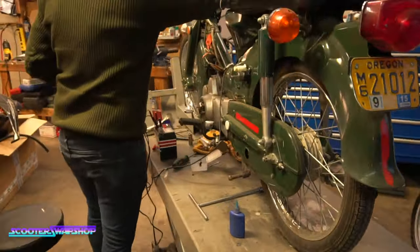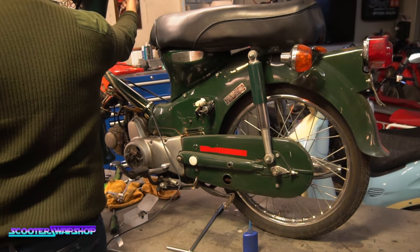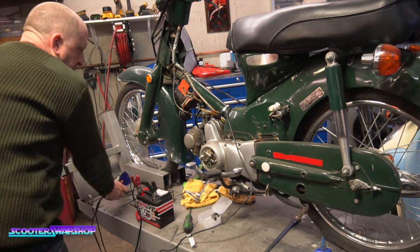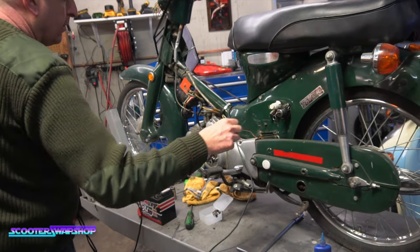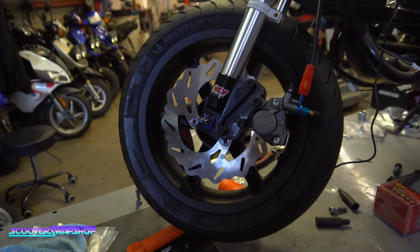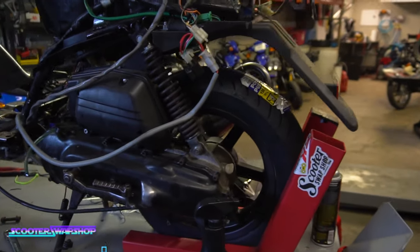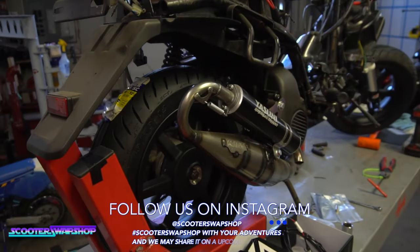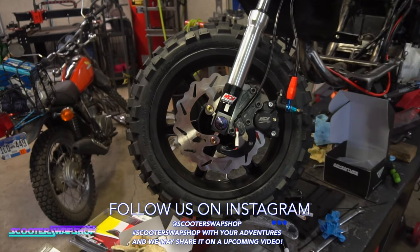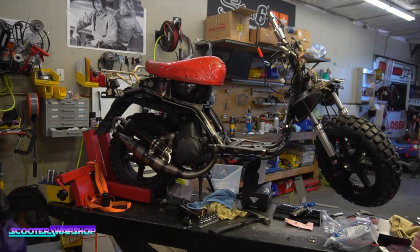This bike's been here forever and it finally runs. It's not running very well yet — not really good.